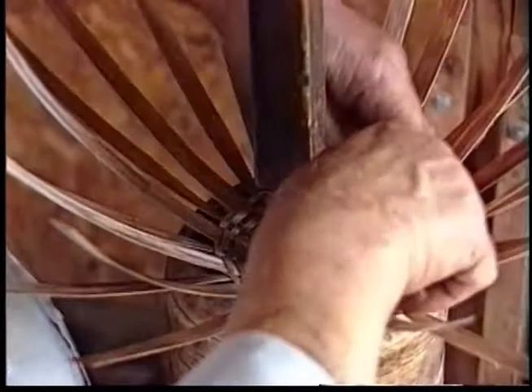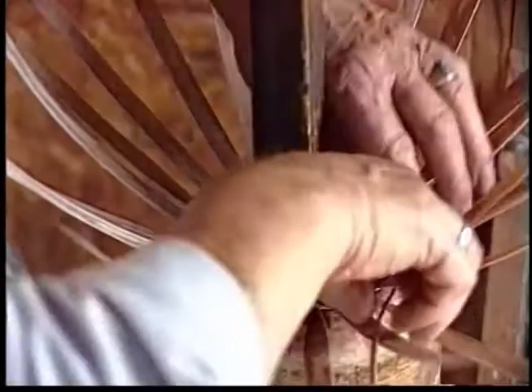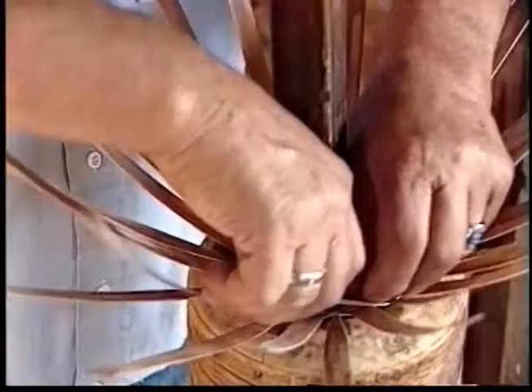I'm here working on a basket and I may think, well, I'd like to make such and such a basket — and I'm thinking about that while watching the basket I'm making. I think baskets all the time. I am in my basket world.